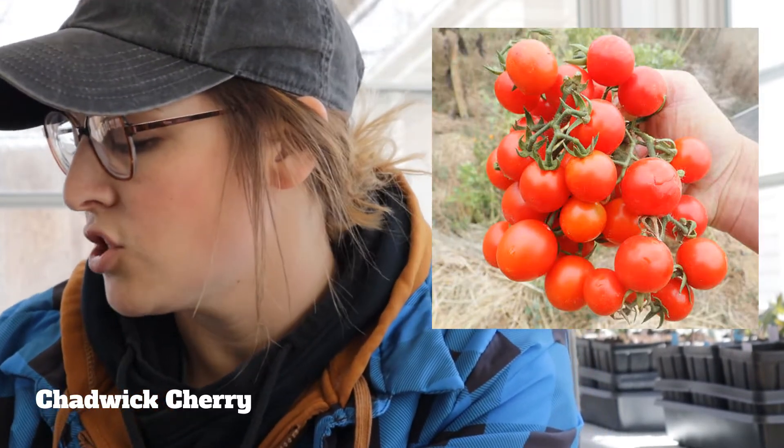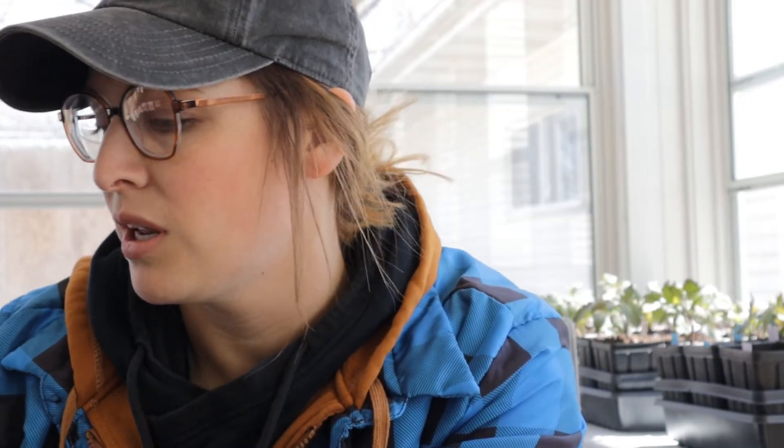Black Beauty is the next tomato. It is literally black on the skin, but the inside is pure red just like a typical tomato. Now we're going to get into our cherry tomatoes and smaller tomatoes. First one is Chadwick Cherry Classic — we grew this last year and had much success with it. It's just your typical red cherry tomato.